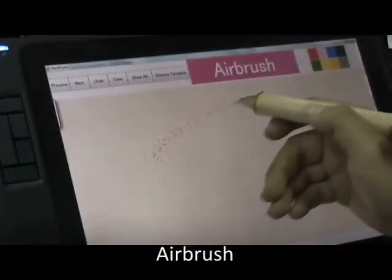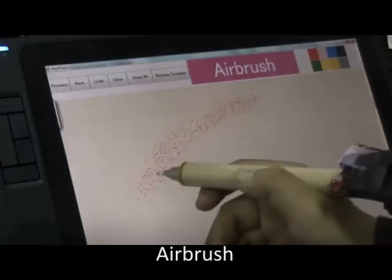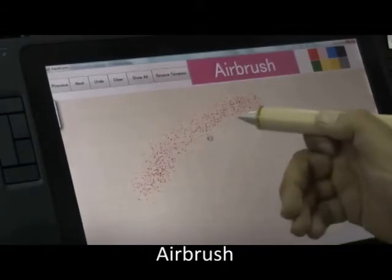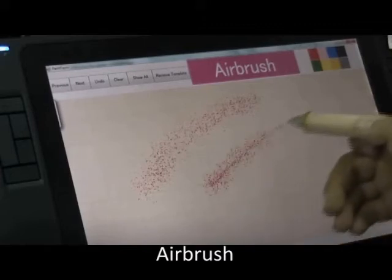Some physical implements have moving parts. This is also emulated in our virtual implements, which may be further operated by finer finger movements. For example, with an airbrush, the user can move the index finger to control the air pressure trigger, and hence the density of the paint.